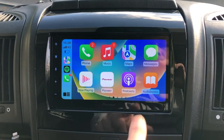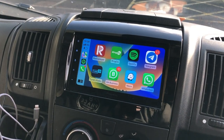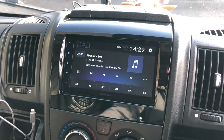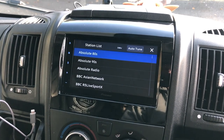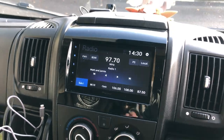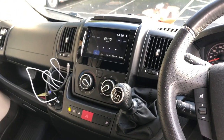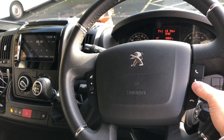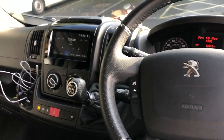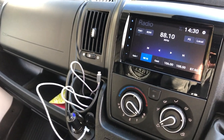So a huge upgrade compared to what was in this vehicle. If you've got music on your phone, you can play Spotify, Deezer, any radio station apps. We've got DAB as well — very easy to use, very straightforward. And there's FM. You can use the steering wheel controls to change the station. Very simple.